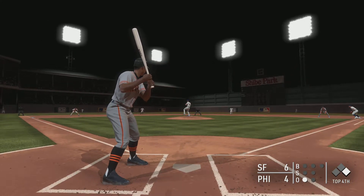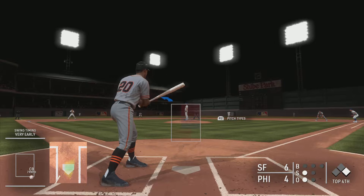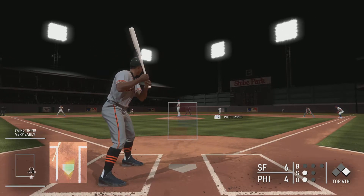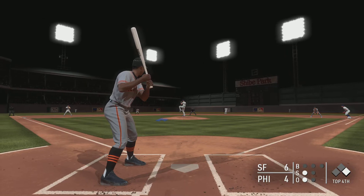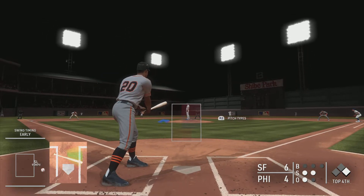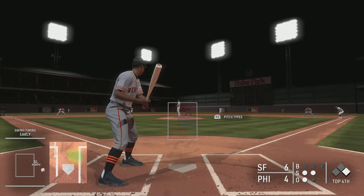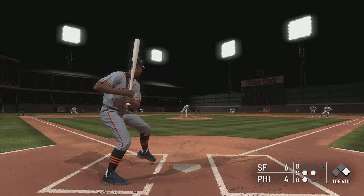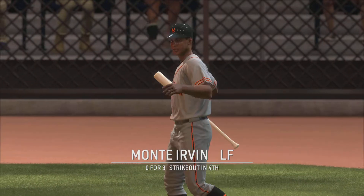First pitch coming — here it is. Monty Irvin is at the plate and he's quickly behind, 0 and 1. Great pitch in that situation; if he makes contact more than likely he's hitting into a double play. And a wave and a miss — he's very quickly down 0 and 2.